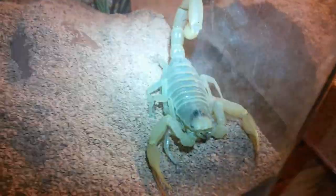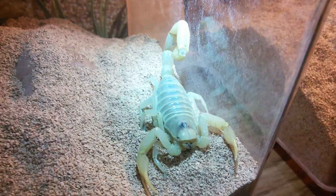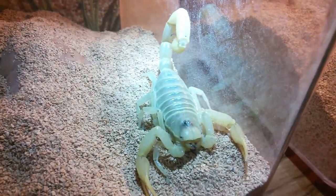Hygurus arizonensis pallidus. And that looks really cool. I fed this one for the first time a couple days ago, and she did eat, which was good.